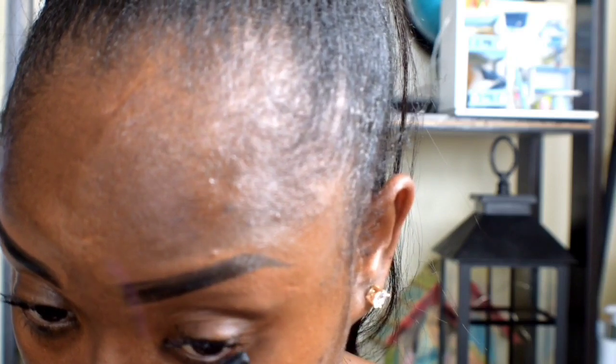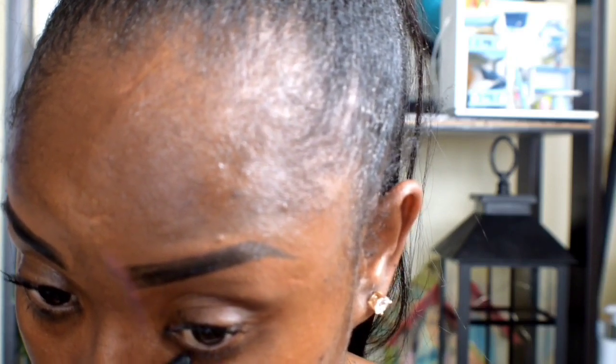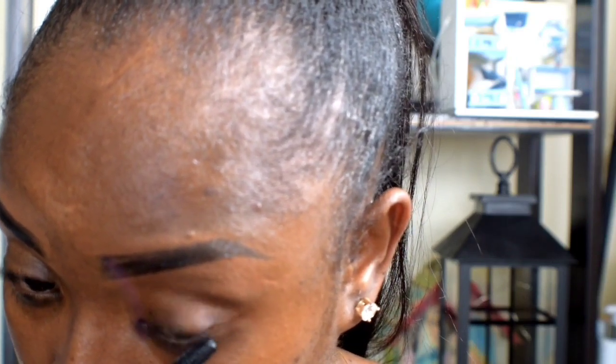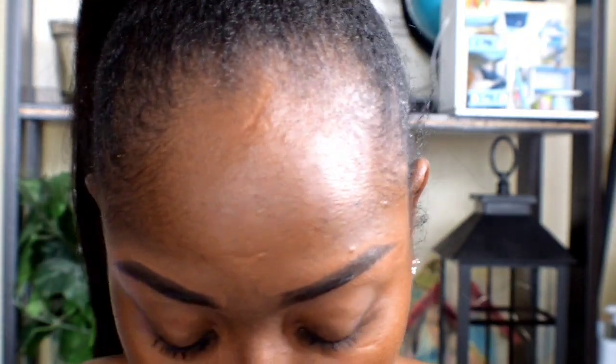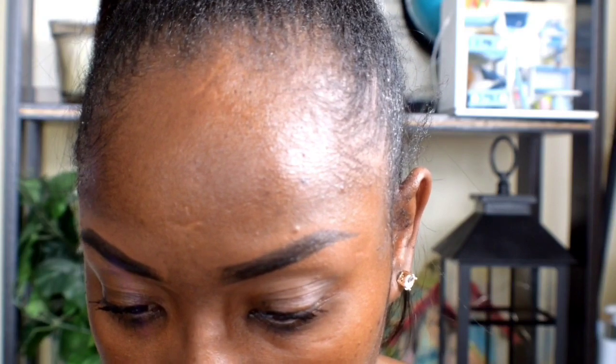It actually does a good job. I definitely recommend trying this out, guys, because you can see a big difference. If you don't like wearing false lashes, this would be pretty good for you. Let's see if it's waterproof.